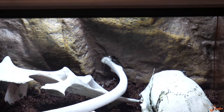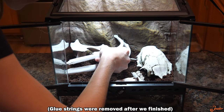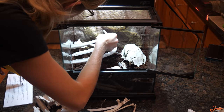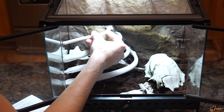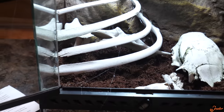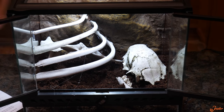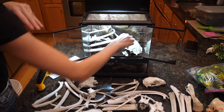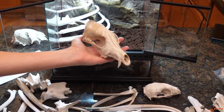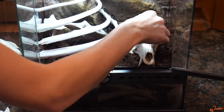Hot glue just melted right through the background — Danae, I might owe you a new background. These aren't the Universal Rocks backgrounds. But we have our rib cage done and that looks really cool. We're going to swap out the deer skull with a coyote skull. This is a real coyote skull that was actually bought online, not one of the train-killed animals we came across.